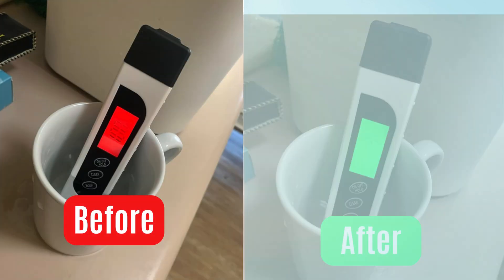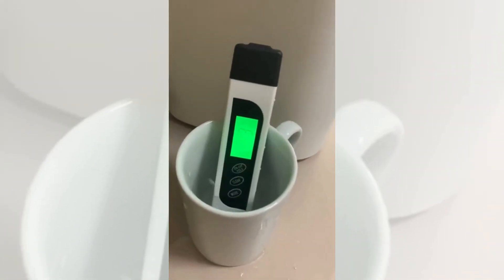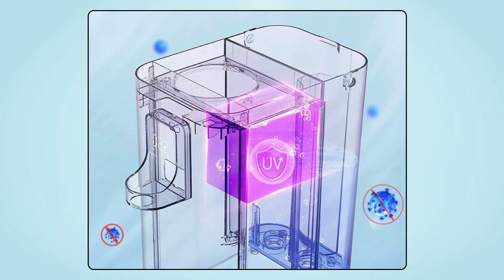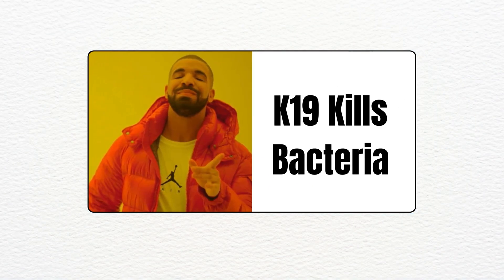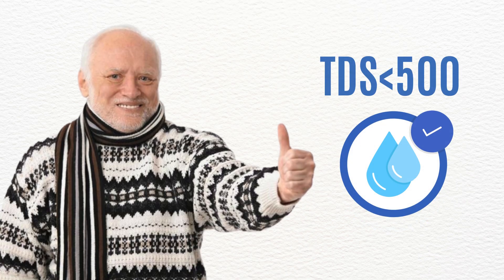It also passed real-world TDS tests, with post-filtration readings dropping well below 25 parts per million. The built-in UV light adds an extra layer of protection by neutralizing coliform bacteria. Just note: while it kills bacteria, this unit isn't rated for untreated well water, so use it with city or municipally treated supplies only.